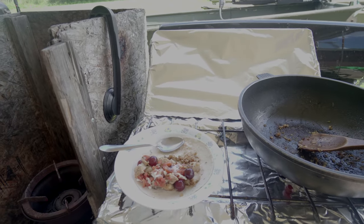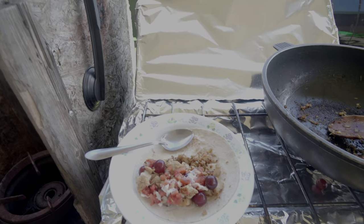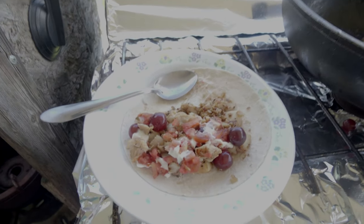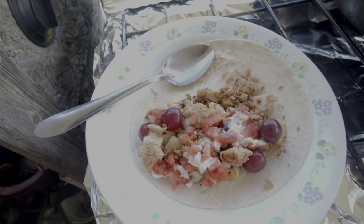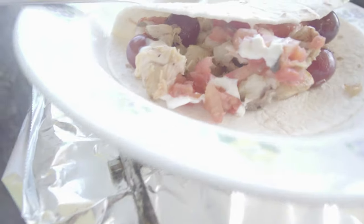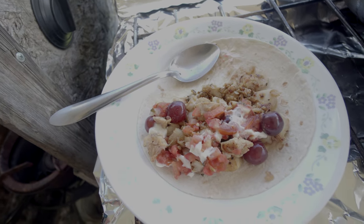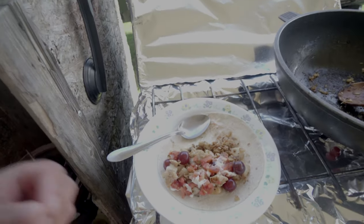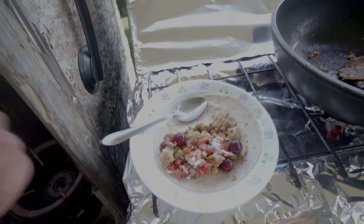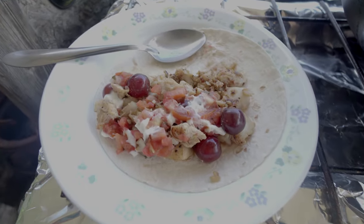Hope you guys enjoy, and I hope that gives you some ideas on other ways to cook your catch. If you like what you see, give me a sub, give me a like, share it with a friend. This is definitely a recipe that I didn't think was going to be good at first — people said fish tacos and I was skeptical — but if you cook it this fast and serve it this fresh, I don't think anybody's not going to like it. Thanks for watching guys.